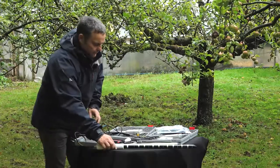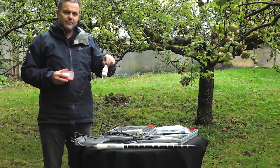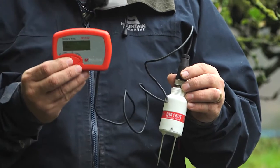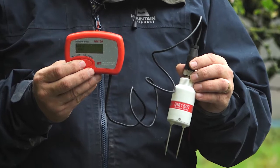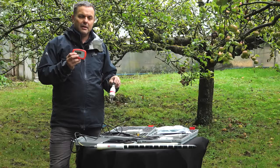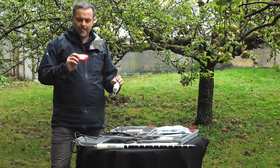Then we have our SM150T kit. Again, another research-grade based sensor, but with a slightly lower-spec handheld portable meter. This one doesn't save and download like the HH2, which can save 1,500 to 2,000 data points. With this one you press read — it's very quick to give you a reading — but you'll need to write it down. But if all you want to do is some spot checking, this is quite a nice, very quick, reasonably priced unit to have.